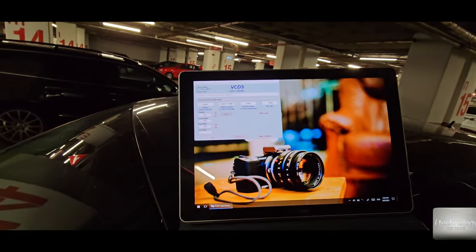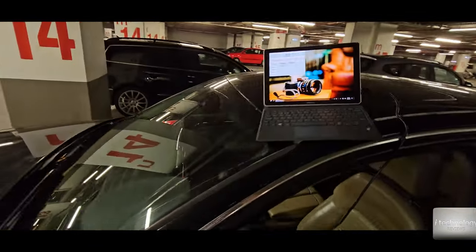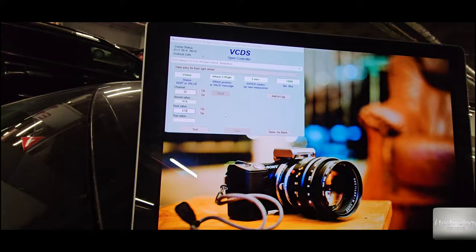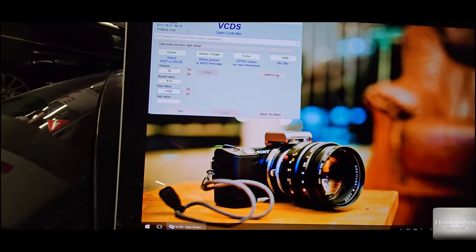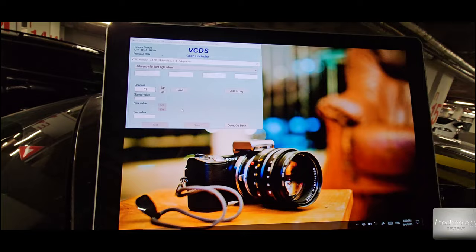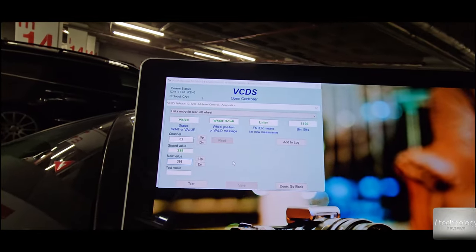Now go up to channel two and do the same — this is the front right wheel. For the front right, I have 416 here, which is not the correct value. I'll put 410. For the purpose of making a correct measurement, I'll measure again — yes, 410. Let's put 410, test the values, and save it.